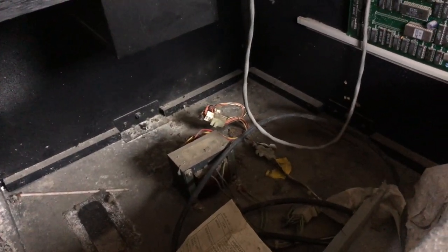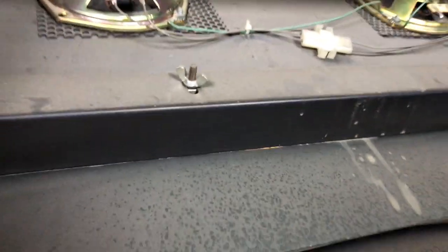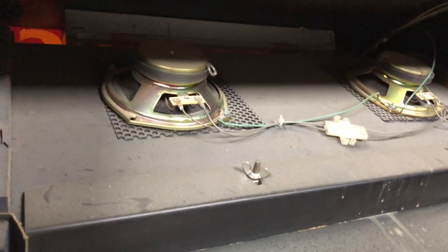Pretty simple, pretty straightforward in here. The only thing that really worries me is all this fuzzy stuff that looks like dead mold or fuzz or something. But we'll hit it with the vacuum, spray it, clean it, and get it going. Other than that, this thing is ready to go. We'll start pulling that apart. We might even replace the marquee light in there with an LED just to upgrade it.